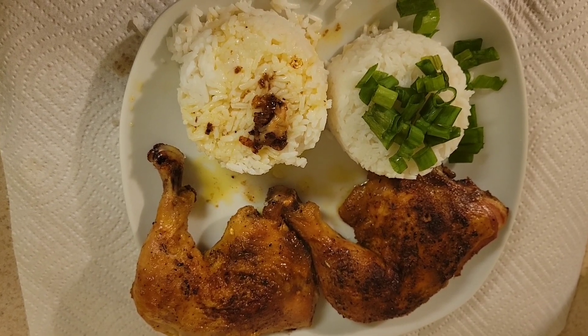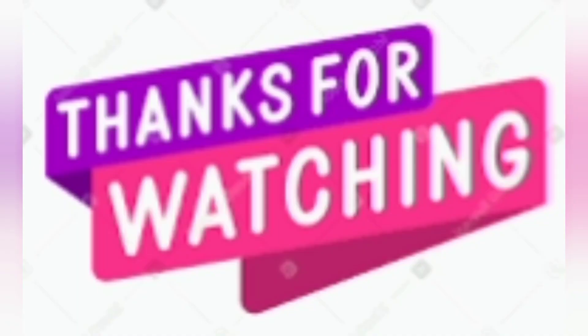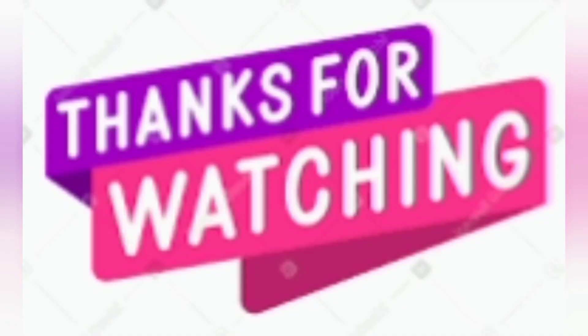This was the bomb! Thank y'all for watching and I'll see you guys in the next video. Don't forget to thumb up.